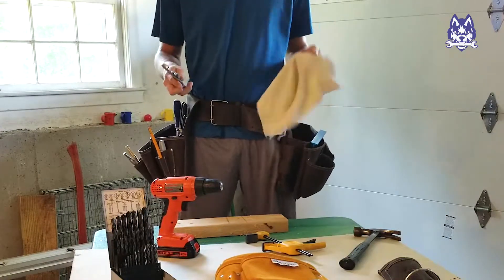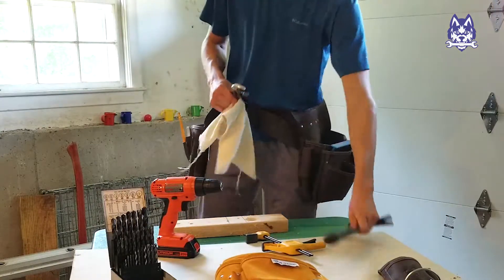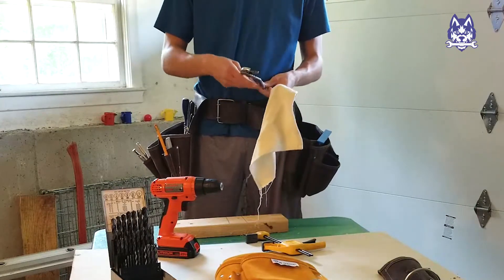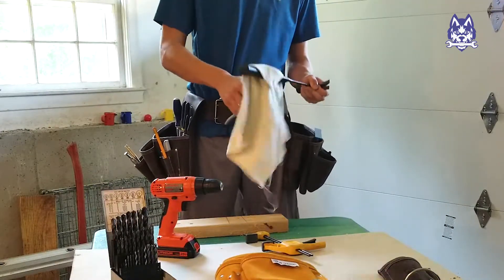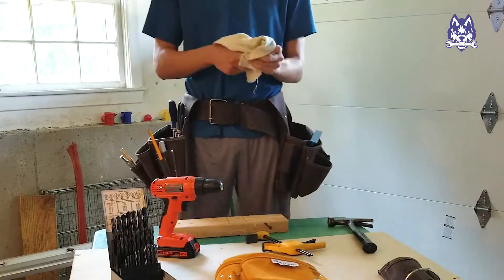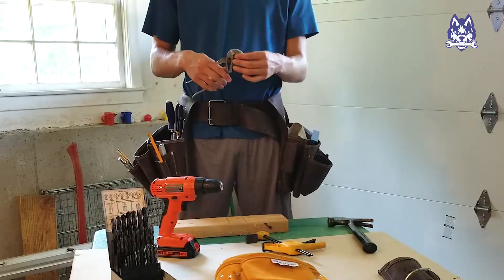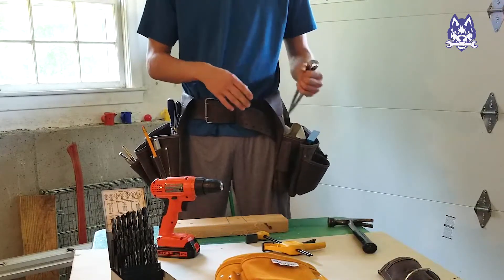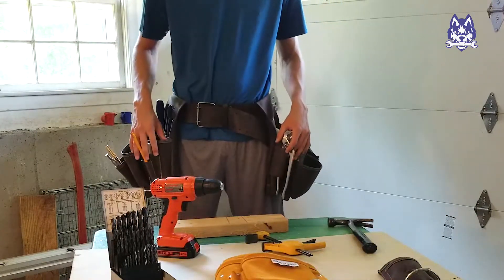So instead, grab an old rag or something soft and just put that in there when you're tightening it. Put the wrench over the pipe, and you can still get quite a good grip on it without damaging or ripping that surface. I recommend keeping a rag handy — a rag is handy for all sorts of tools: cleaning, oil, grease. But if you're working with a finished surface, understand how rough this tool can be, and consider a rag to be a little more gentle with those exposed pipes.